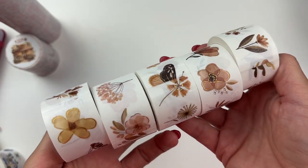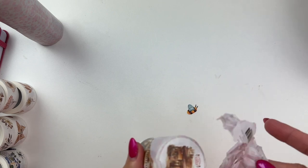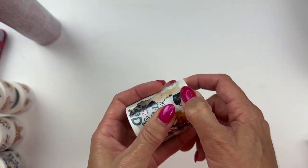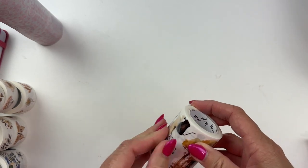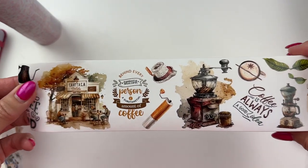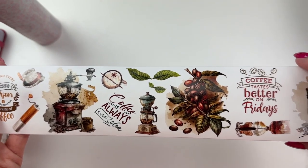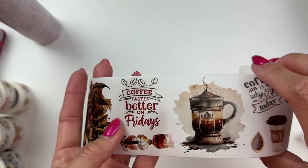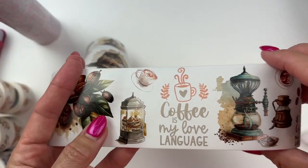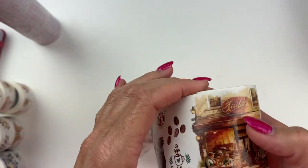This one is called Caffeine Canvas wide washi slash PET tape. The difference is that washi tape is like paper and PET tape is clear polyester. It's themed like old-timey coffee — look at this old-school coffee press or coffee pot. This one is really cool; that's going to be a fun planner spread.